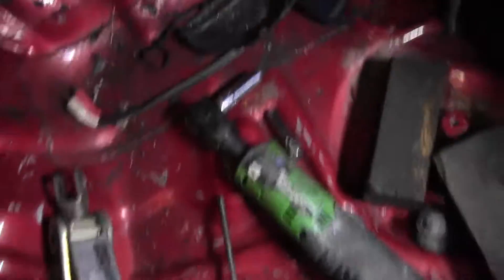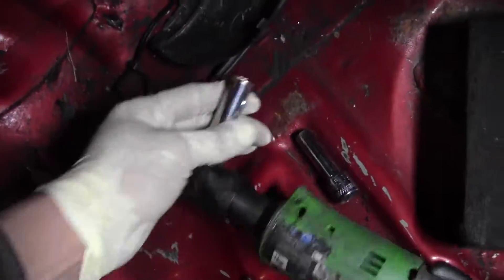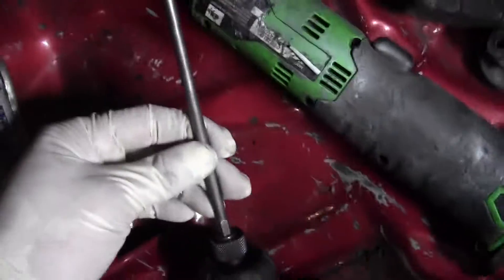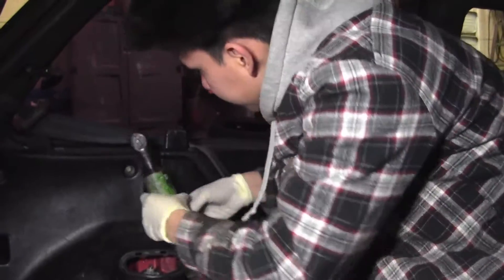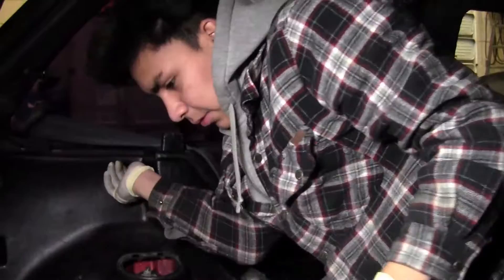So coming here, what you're going to need is your ratchet or whatever you want to use. I'm going to use the electric gun — 10 and 8 millimeter — and then the screwdriver. We're going to use these to get the 10 millimeter bolts right here. Take out this cover — same procedure with this one. All right guys, here's the 10 millimeter — take that one off.